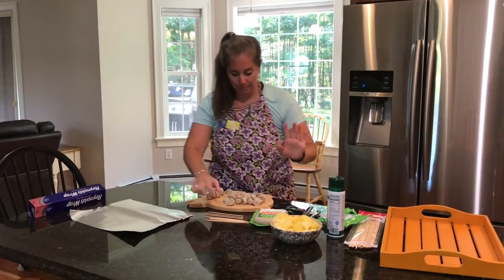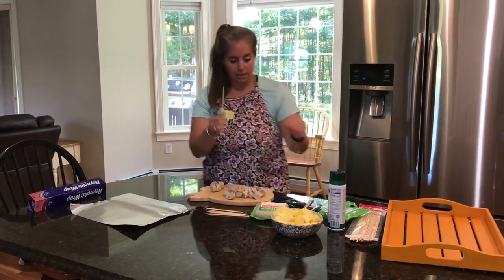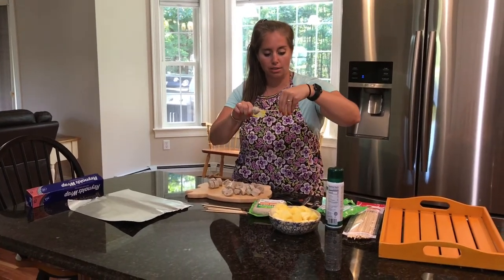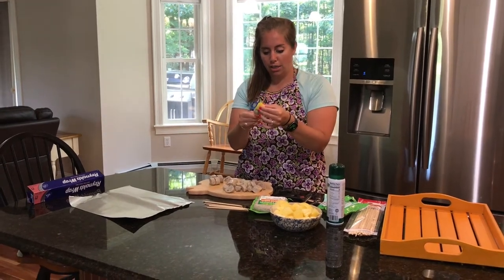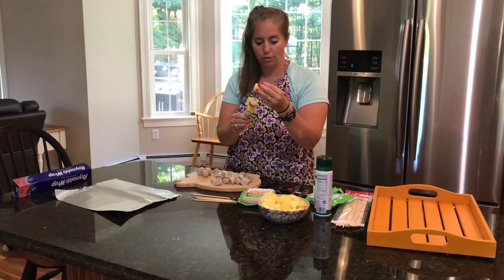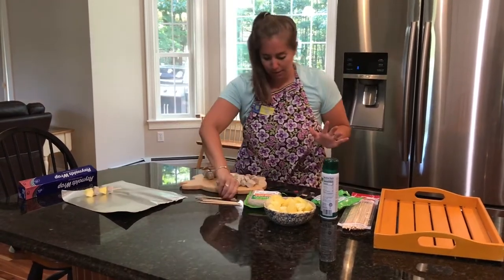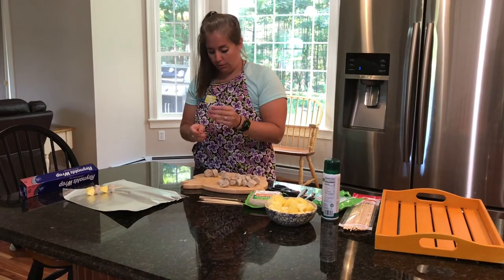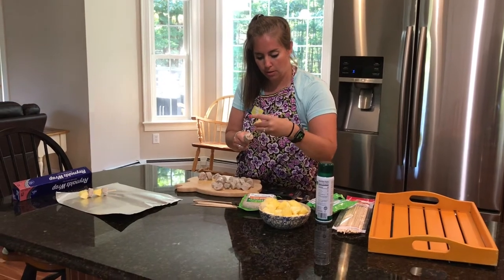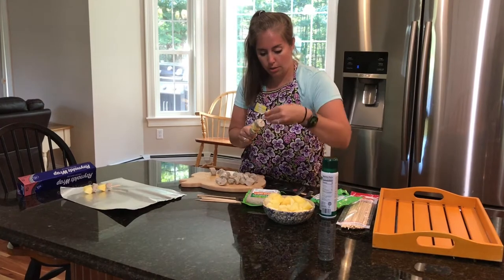So easy peasy, ready? This is a Jenna recipe. All you have to do — grab the stick, put it on, grab some pineapple. Now there is an art to the pineapple — you want to make sure that you're getting it the vertical way, otherwise it won't stay. I probably could have used the longer stick but that's okay. Bing bang boom, you're just going to do this so on and so forth.